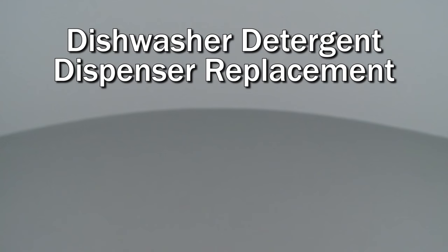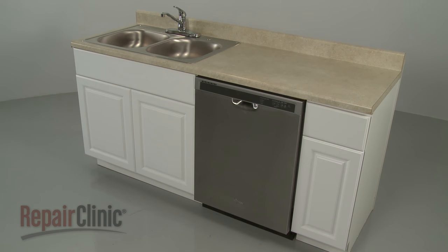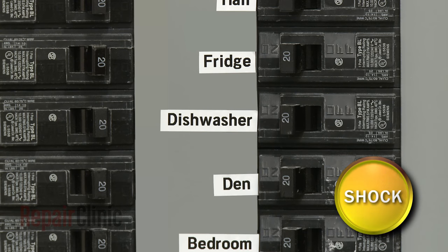Since we encourage you to perform this repair safely, a warning icon will appear when you should use caution. Before you replace the detergent dispenser in your dishwasher, be sure to turn off the power to the appliance.